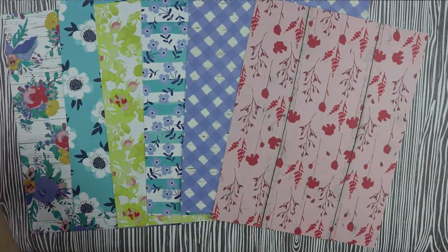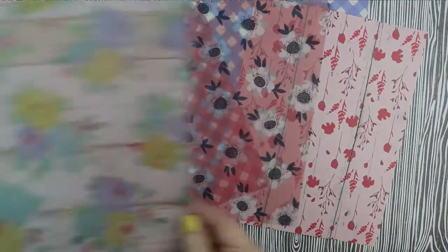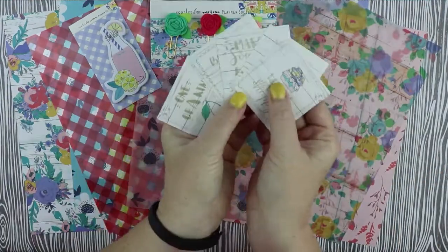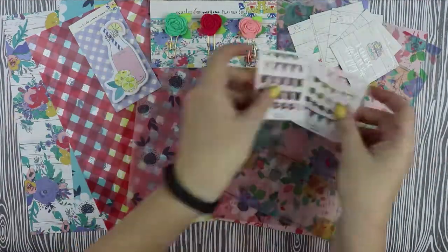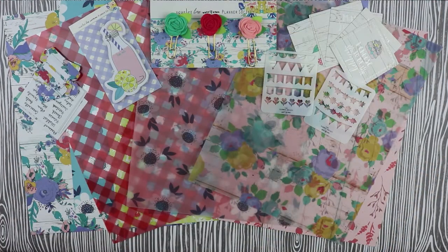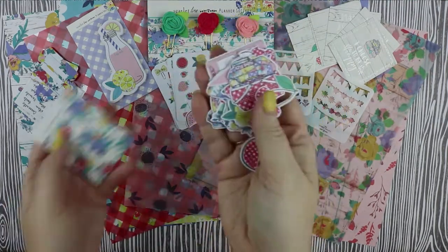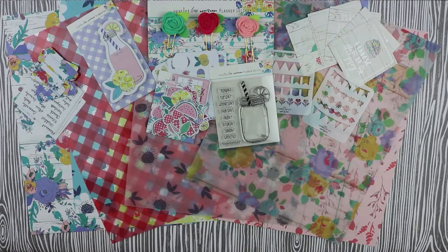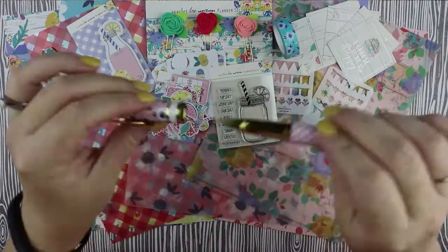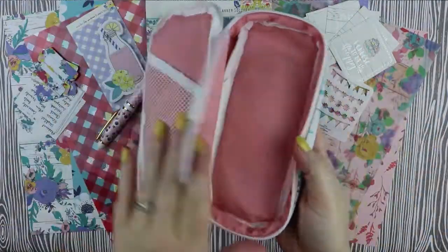Let's look at what came in the kit this month. We got six different double-sided papers, one piece of acetate, two pieces of vellum, some post-its, some floral paper clips, some beautiful foil journaling cards, some stencils, our tabs and tab labels, some cute little sticker sheets, a stamp set, the usual die cuts, a cute little floral washi roll, a ballpoint pen, and a really cute little pen case.